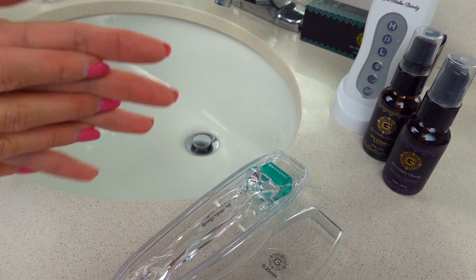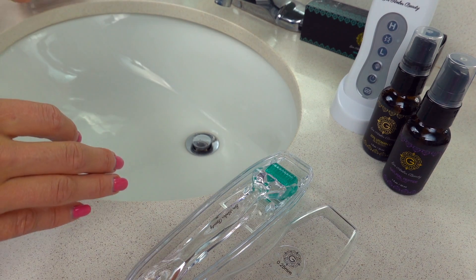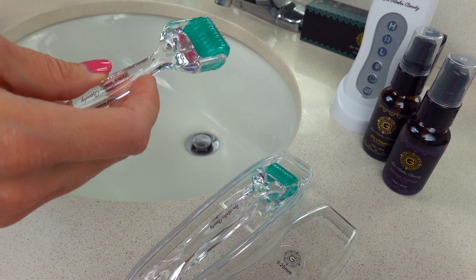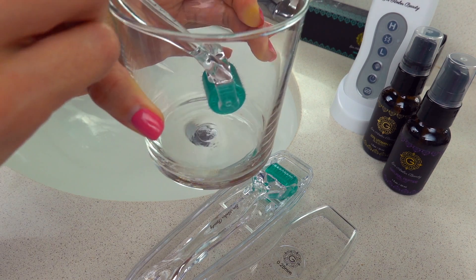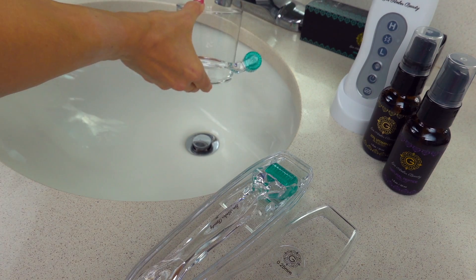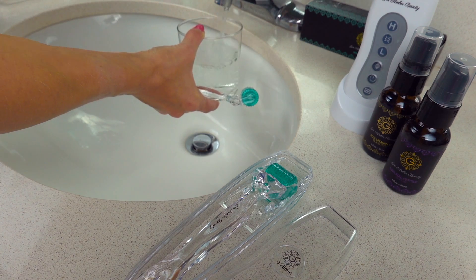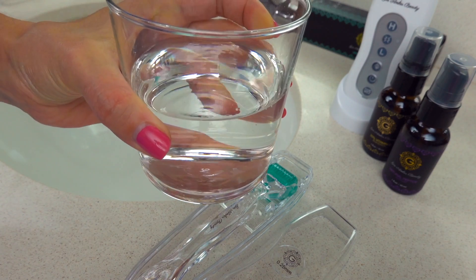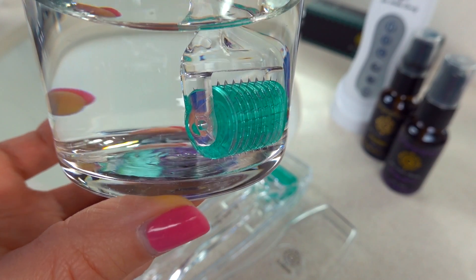Here I have a 1.5mm dermaroller, and I'm going to show you guys why I do not recommend soaking it in a glass. So many people have been asking about this. Imagine I fill some water in here like that — and some people have been telling me they soak their dermaroller in alcohol like this for half an hour. I'm going to place this dermaroller in to show you why.